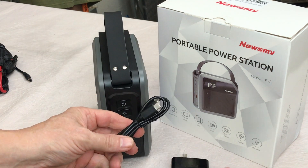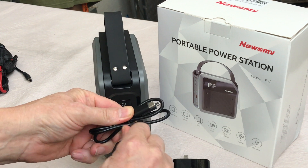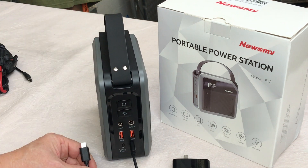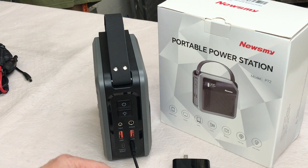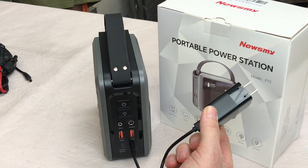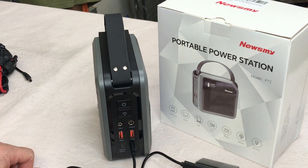I'm going to use the PD charger along with the USB-C cable to bring it to a full charge, then put it on my battery discharge tester to see if it actually has the advertised 270 watt hours or 24 amp hours. This just connects like that and then you plug it into the wall, and it should charge up to about 65 watts.